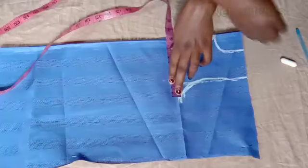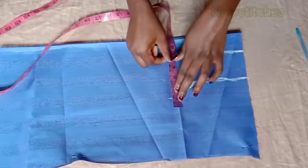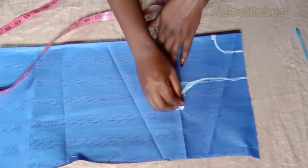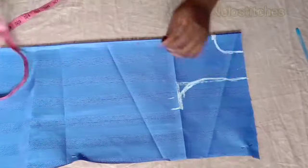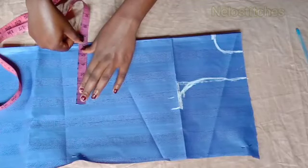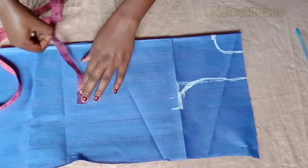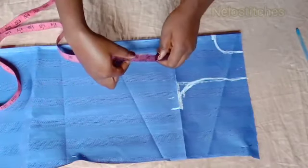Now I'm putting the chest measurement. The chest measurement and the waist measurement are the same - in fact his waist is bigger than his chest, so I'm using his waist measurement for both the chest and waist. The top length I'm working with is 16 inches plus two inches for folding, which is 18 inches, and I'm going to slant the shoulder by half an inch. I'll draw a straight line there and cut.